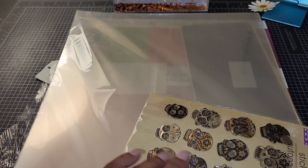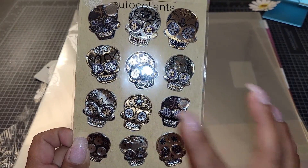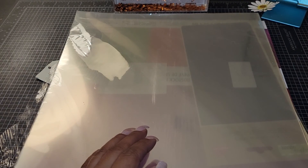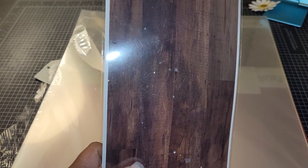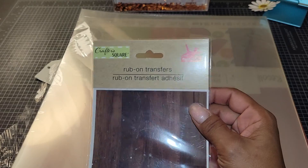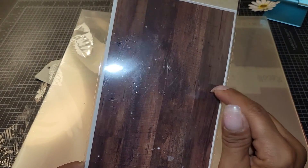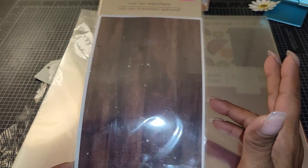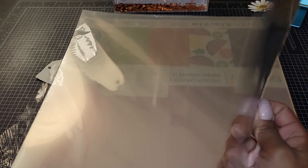I also picked up one pack of these from the Dollar Tree. I don't do much with Halloween. And then I was so bummed — I found this rub-on transfer for wood. I was going to put this inside a wood box, and I wanted more, but they only had one at this store. So I grabbed the only one that was there.